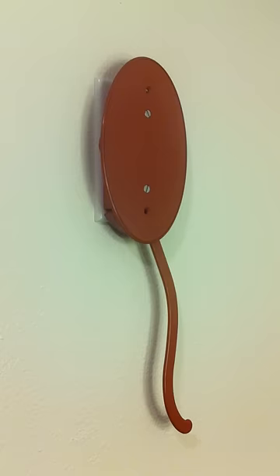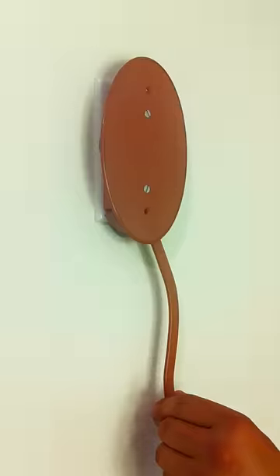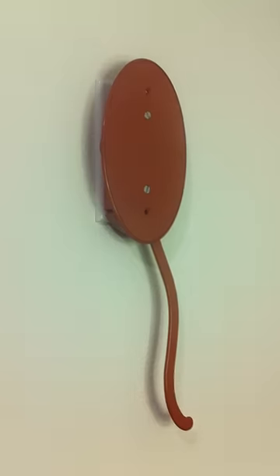Now test your light switch to ensure proper installation. Congratulations, you have successfully installed your new EasyReach light switch.